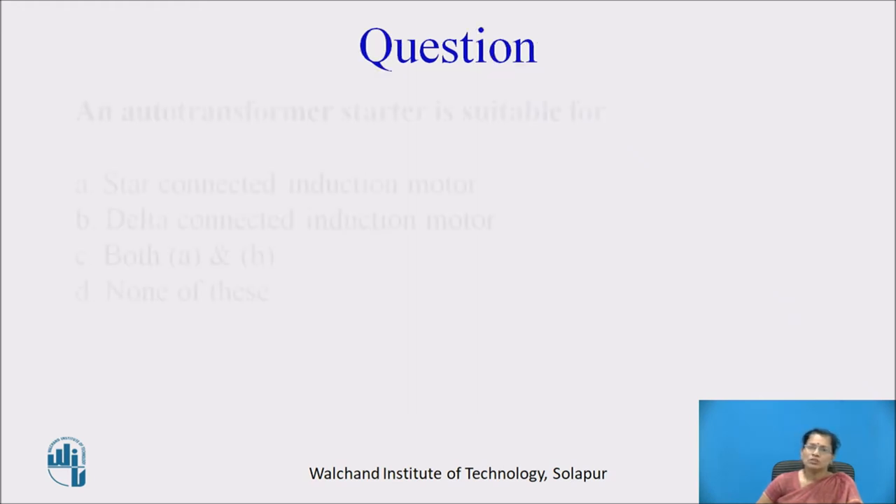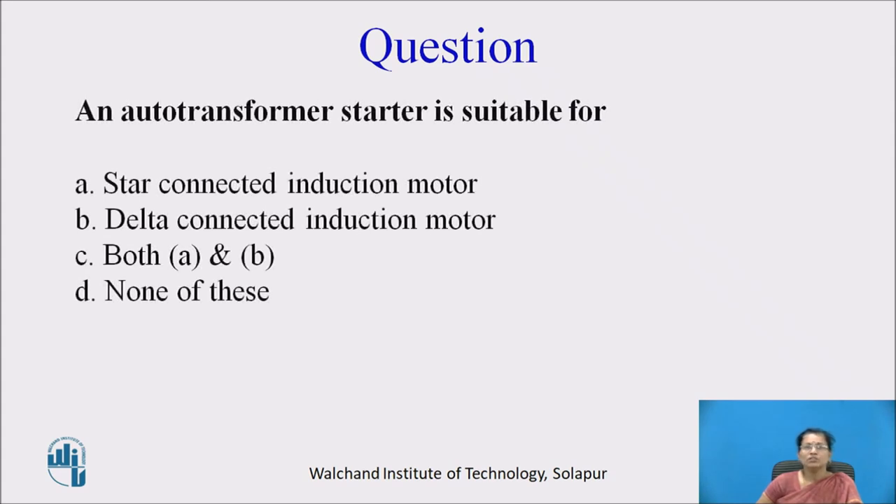Pause the video and think about this question: An auto transformer starter is suitable for — A) star connected induction motor, B) delta connected induction motor, C) both A and B, D) none of these. The answer is C, both A and B, because the auto transformer starter is suitable for both star and delta connected induction motors.